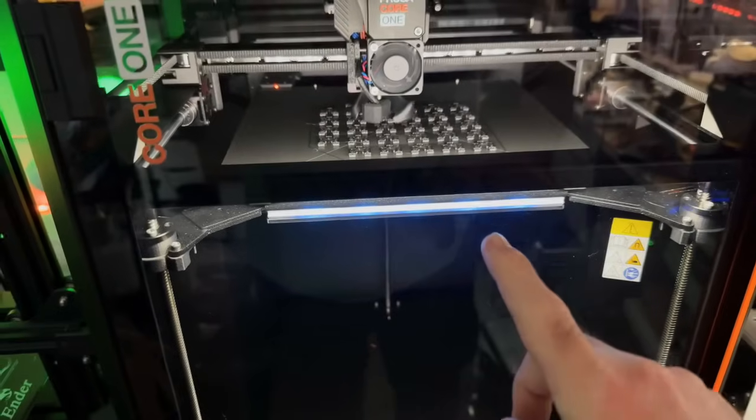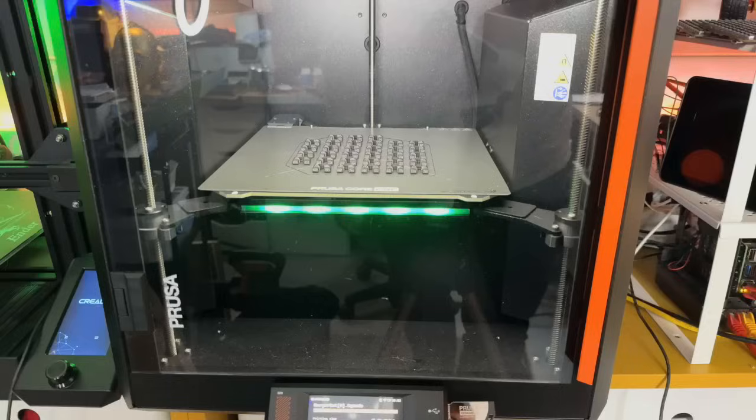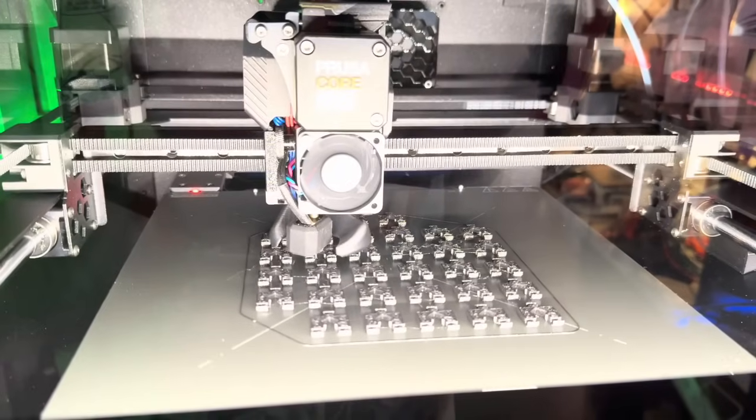There are two LEDs in the Core One. You can see behind me that blue bar is the status indicator — at a glance it tells you it's currently printing. Blue means printing, green means ready to print, and I assume red means there's been some kind of issue. There's also an LED inside the chamber so you can see what's printing; it dims after a couple of seconds but just turn the knob and it comes back on.